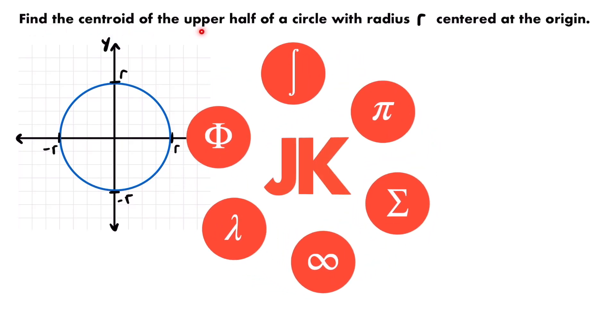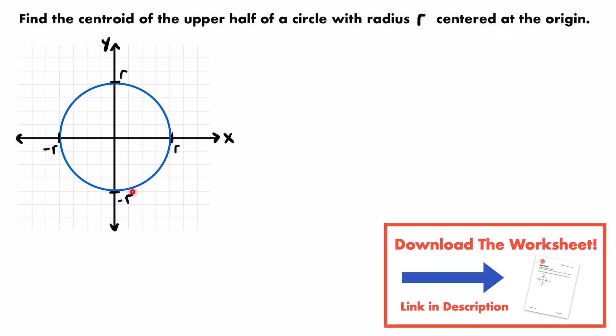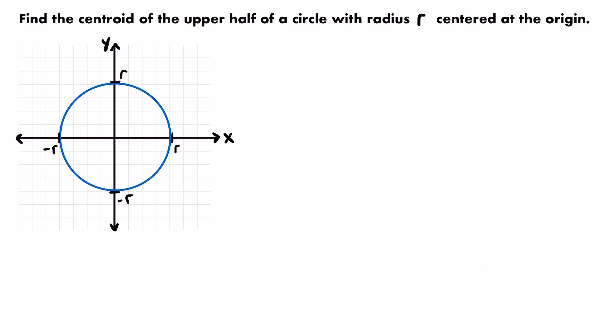Here we want to find the centroid of the upper half of a circle with radius r centered at the origin. We have that circle here — a circle with a radius of r. What we want to do is find the centroid or the center of mass for the upper half of this circle, which I'll shade in.